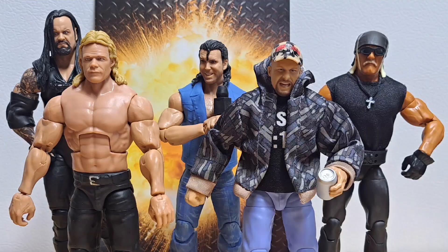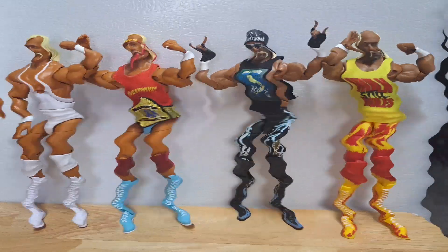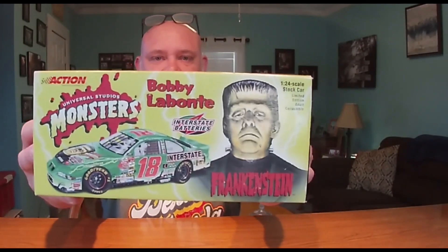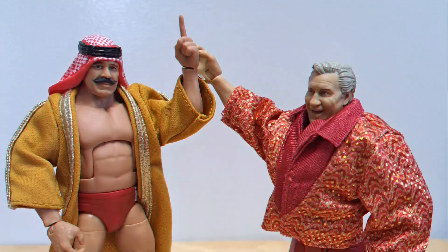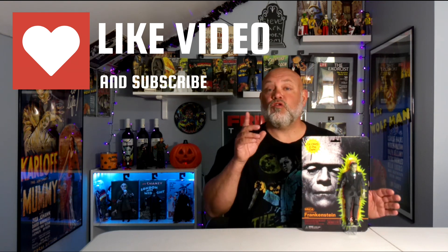Today we're going to look at the Remco-inspired NECA glow-in-the-dark Frankenstein. Welcome back to the channel.